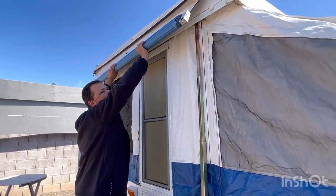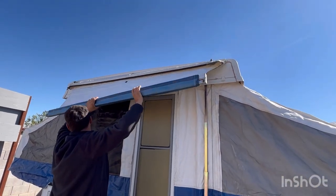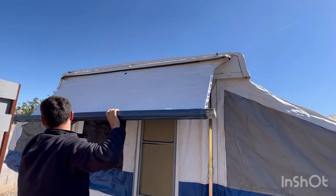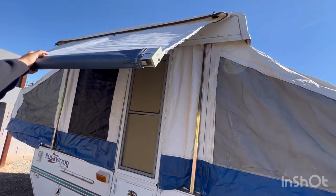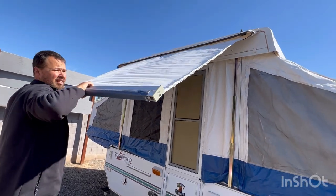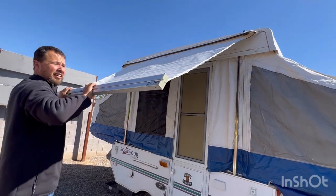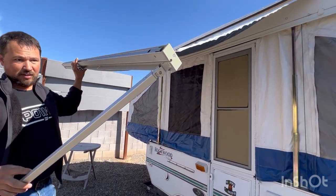One other step is to try out the canopy that came with it. It looks brand new - it's completely white. And it has the aluminum stuff.